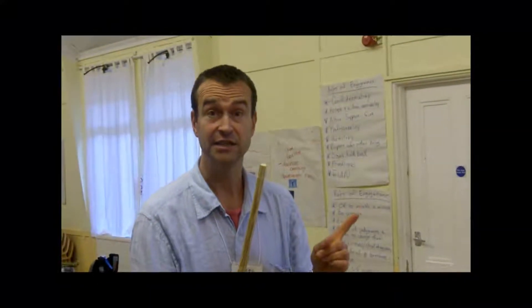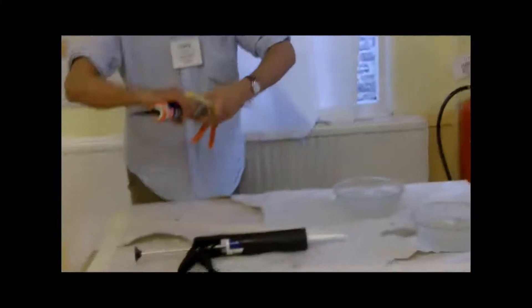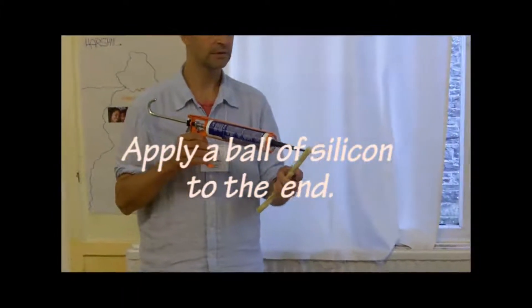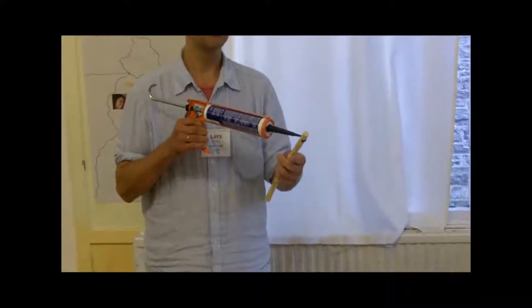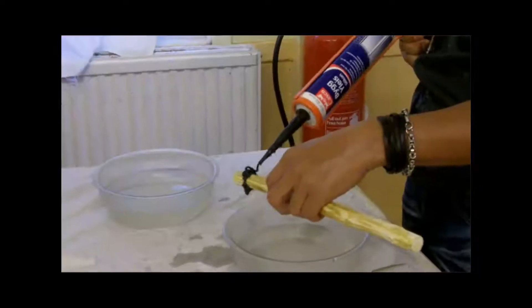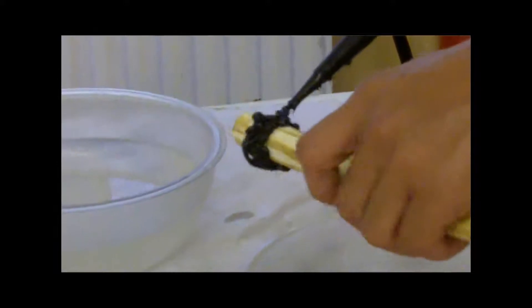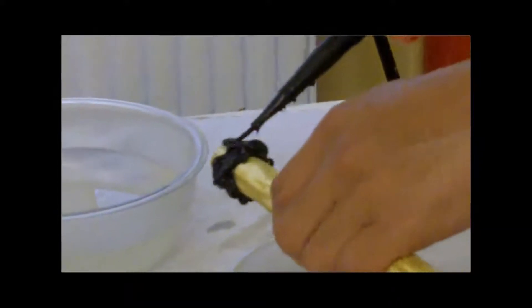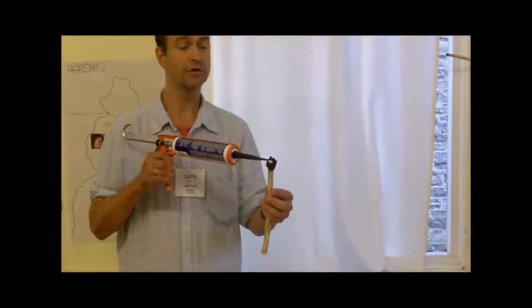Now it gets exciting. Come over here. Silicone — you first do the groove, so you are sure the silicone will fill into the groove. Then you make this nice afro style all over, especially around the edges.